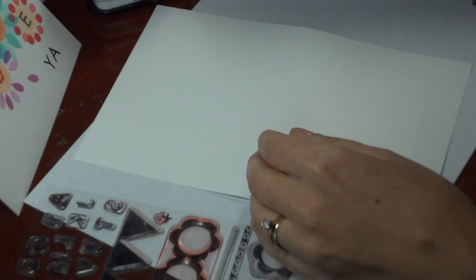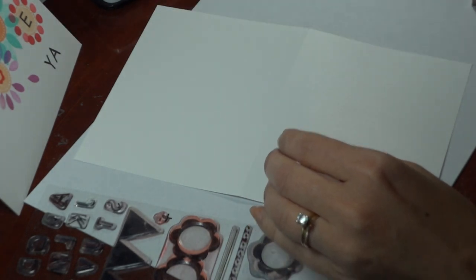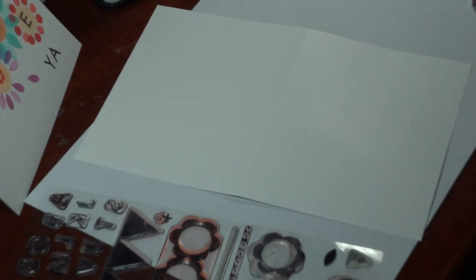We're going to be doing the stamping off technique on all the petals. So it's really going to look like I've got eight colors on my card instead of the four.